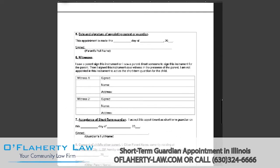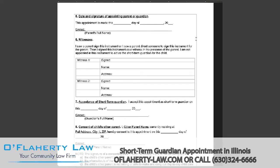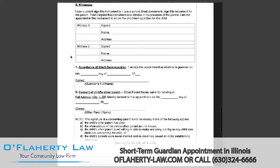Moving on to page three. This agreement must be signed and witnessed by at least two people who are at least 18 years old, and a witness cannot also be the person who is going to be the short-term guardian. In section five, you will enter the date and sign your name as the parent. Section six will be the witnesses' signatures and information — witness one will sign name and address, same for witness two.